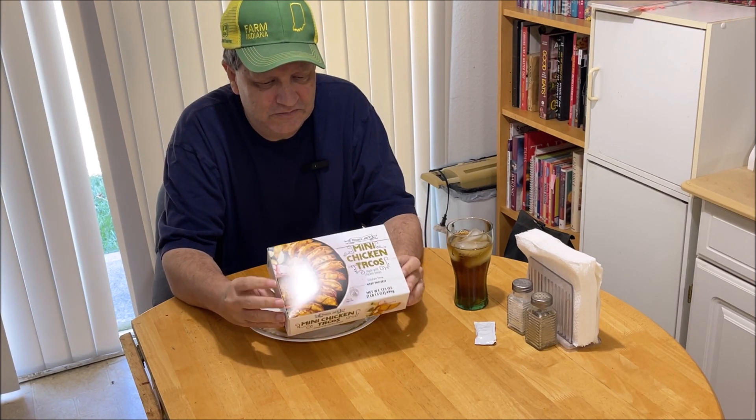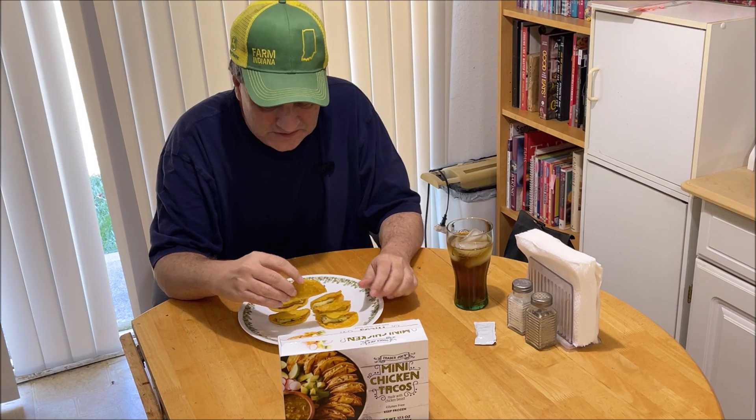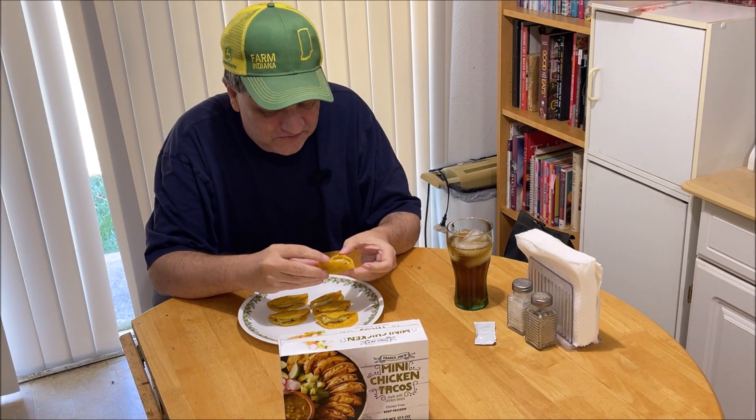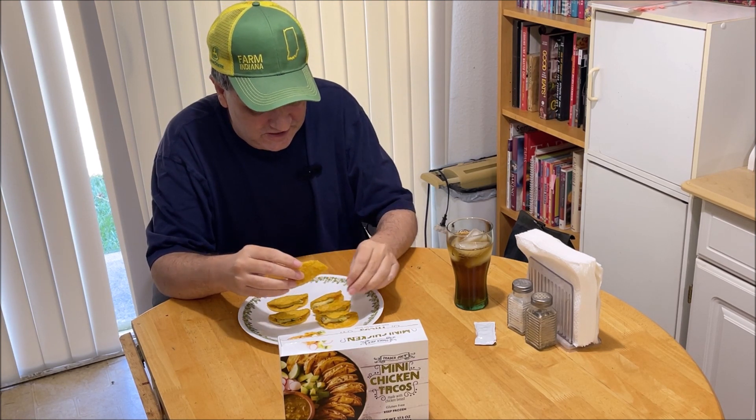I'm not sure Trader Joe's is a national chain — are they national? They're around the country, they keep opening in many places. Alright, let's zoom in and look at these. Wow, this looks like they've made a paste of stuff and squirted it in there. I'm going to try it first without any sauce or anything on it.